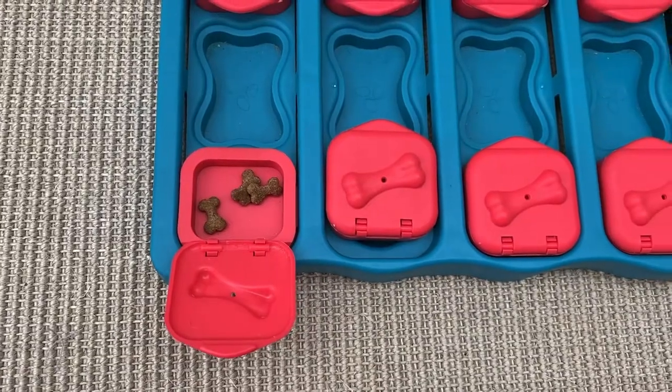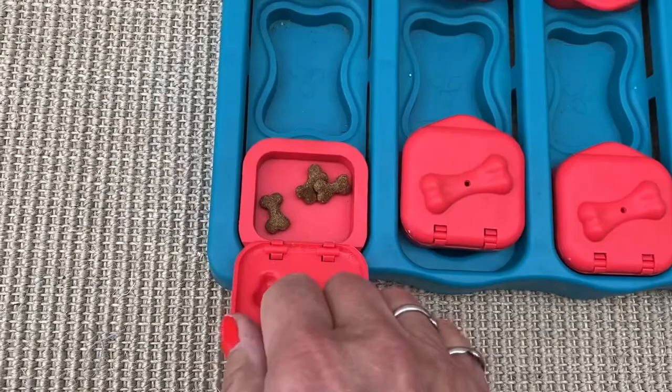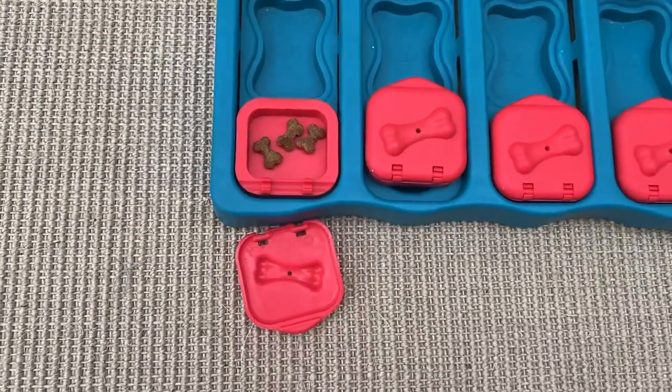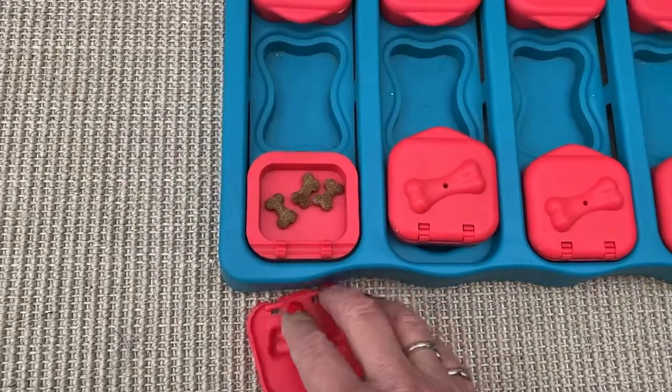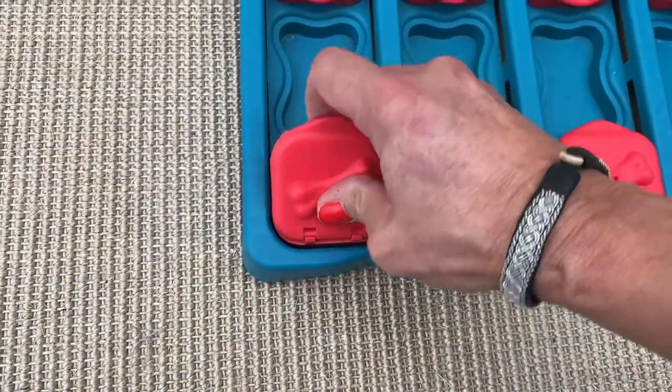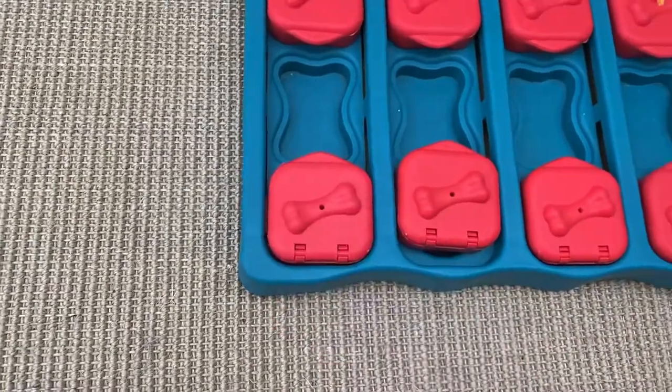And if you have a rough dog, he may do like this — but it's only for safety. You can easily put this back again by just pushing it in and it's ready again.